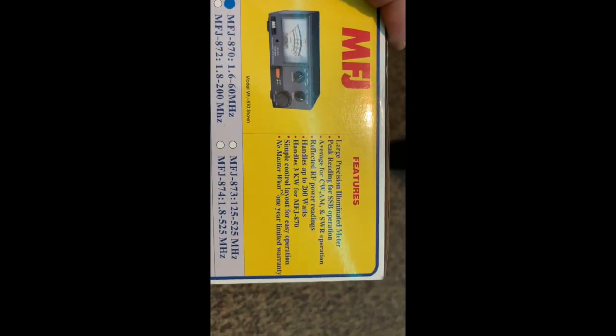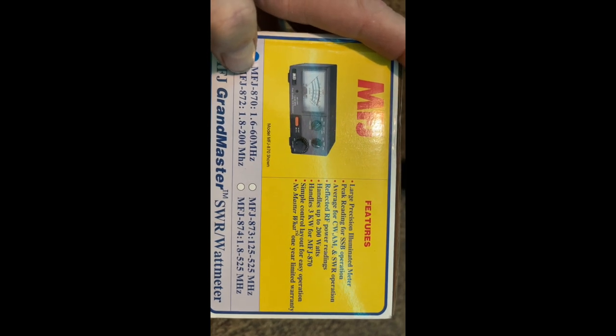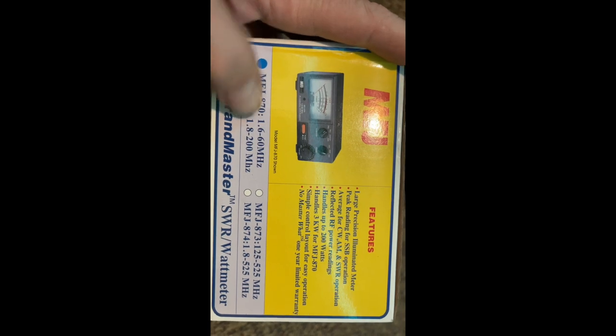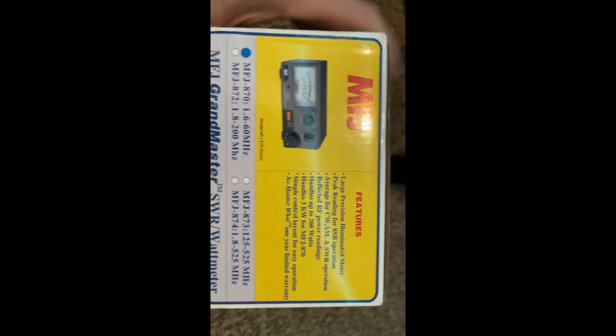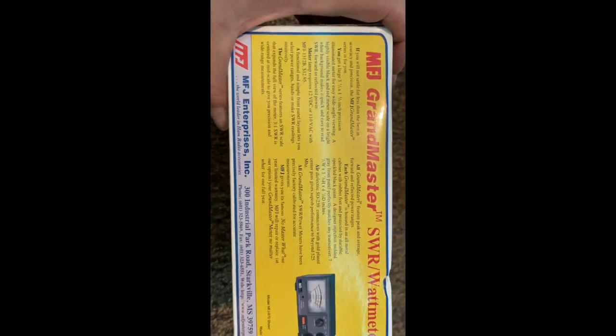I guess this is the model you need for CB frequencies. I'm assuming that's what I've seen people use on regular citizen band radios. You can pause the video if you want to read any of the box details.